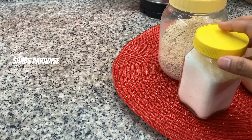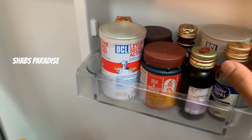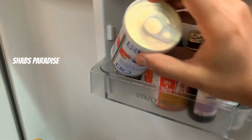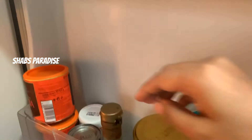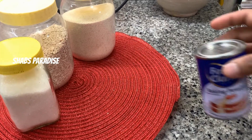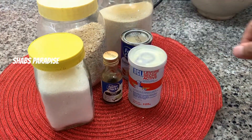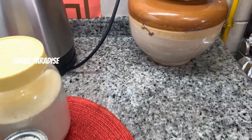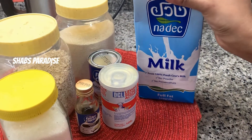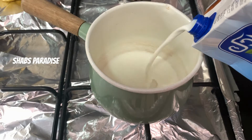The bread also needs 3-4 tablespoons of baking powder. I will add baking powder and a pinch of salt. The palm is warm, so I will make the palm of the palm.